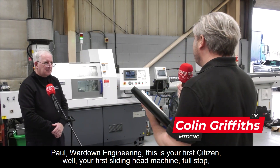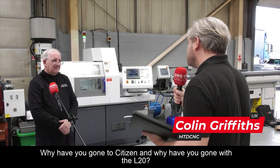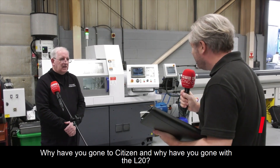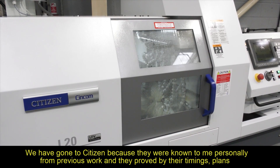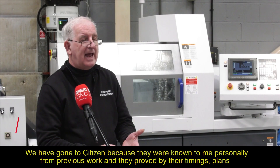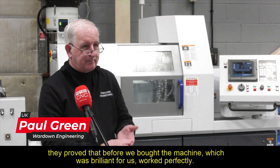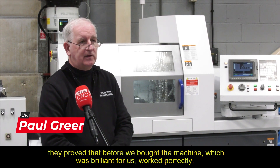Paul, Wardown Engineering — this is your first Citizen, your first sliding head machine full stop. Why have you gone to Citizen and why the L20? We went to Citizen because they were known to me personally from previous work, and they proved by their timings, plans, and ability to do the work — before we bought the machine — which was brilliant for us. It worked perfectly.